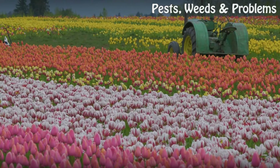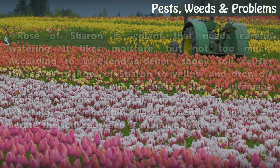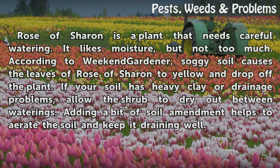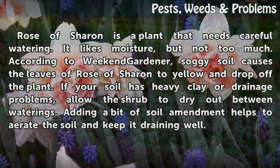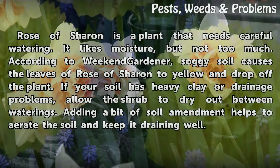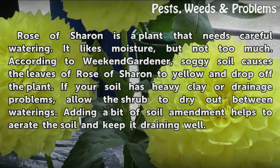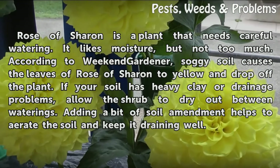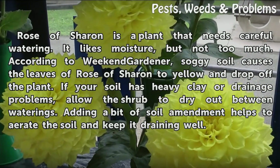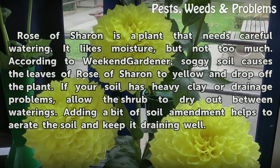Overwatering. Rose of Sharon is a plant that needs careful watering — it likes moisture but not too much. According to Weekend Gardener, soggy soil causes the leaves of Rose of Sharon to yellow and drop off. If your soil has heavy clay or drainage problems, allow the shrub to dry out between waterings. Adding a bit of soil amendment helps to aerate the soil and keep it draining well.